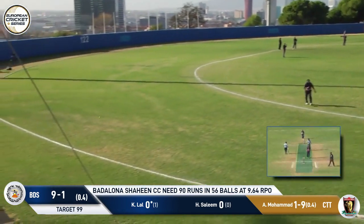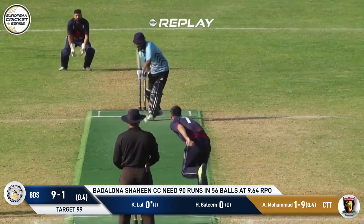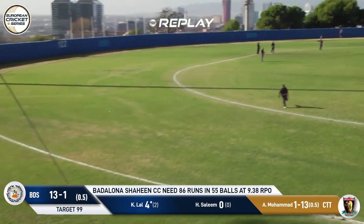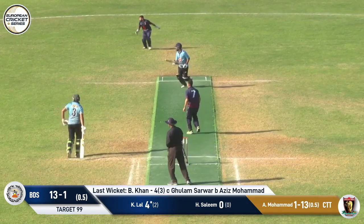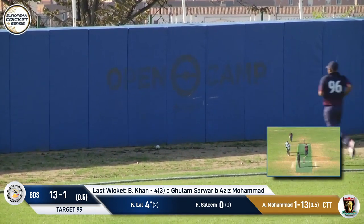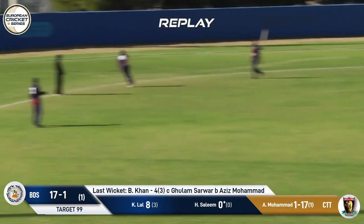That's a much better ball, but driven straight for four. Comfortably the best shot of the innings so far. And this is Kuldeep Lal at his brilliant best. He actually was through it a touch early, but just checked the drive. And then the timing and the placement — like a pass from Xavi at the Camp Nou. Just threaded through by Kuldeep Lal. Back-to-back fours for him.